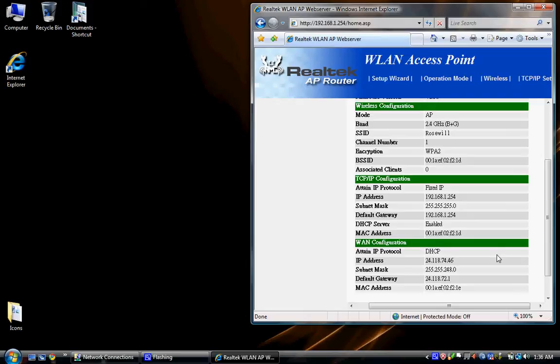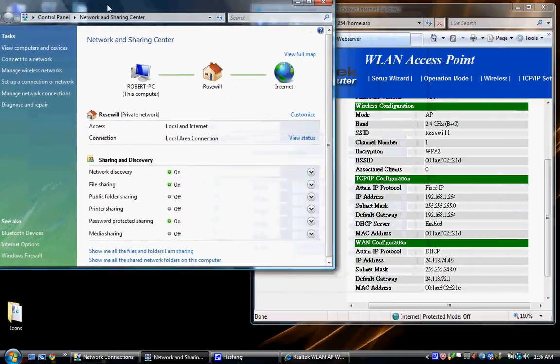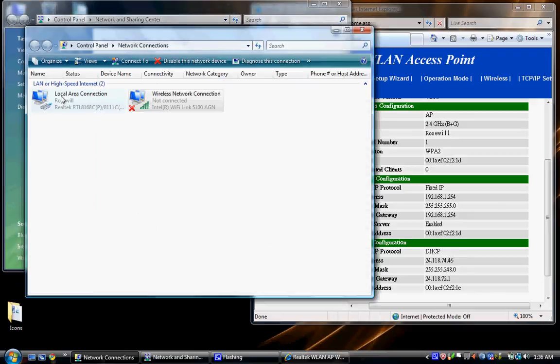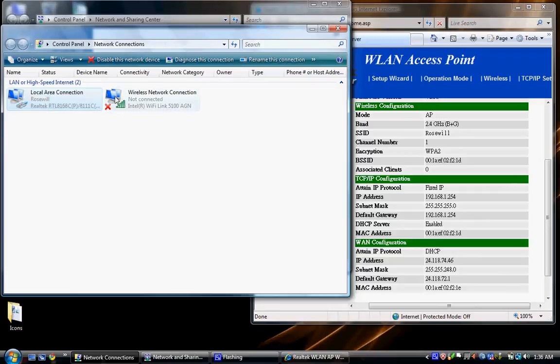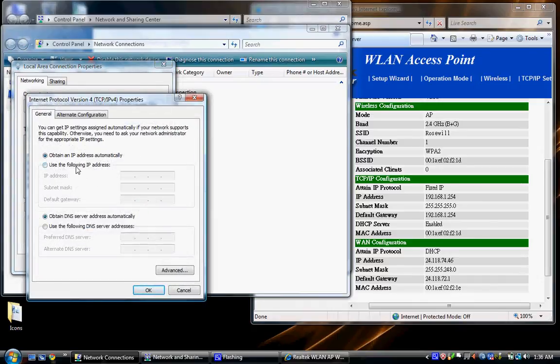For some reason mine just started kicking and working, so I don't have to be static anymore — but this is what I had to do. Go to Start, go to Network, right-click and go to Properties. Click Manage Network Connections. We're on the Local Area Connection — make sure your wireless is off. Right-click and go to Properties. Go to Internet Protocol Version 4 and hit Properties. We're going to use the following IP address. Type in 192.168.1.130 for this computer.